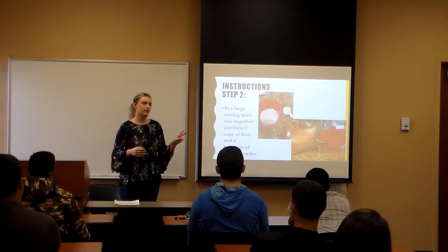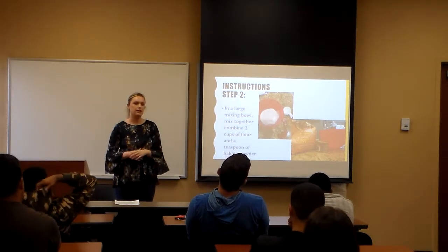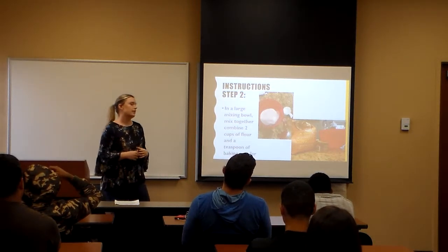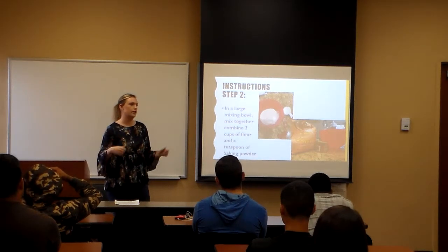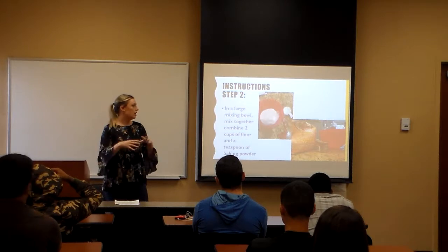The second step: you need two bowls for this. Take your first bowl and mix together your dry ingredients. You're going to take two cups of whole wheat flour and a teaspoon of baking powder, and sift them together so it's all mixed.